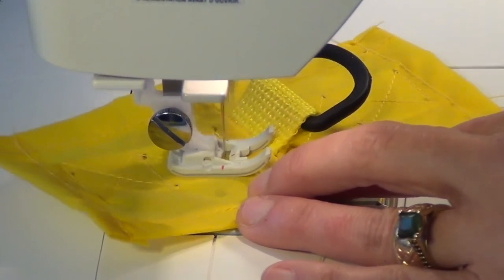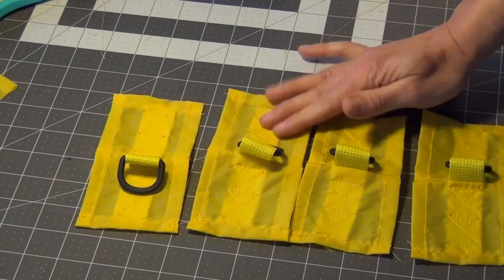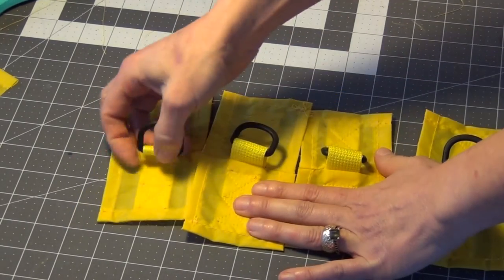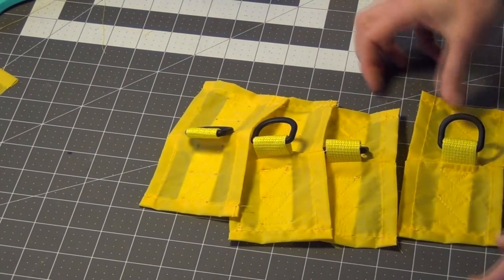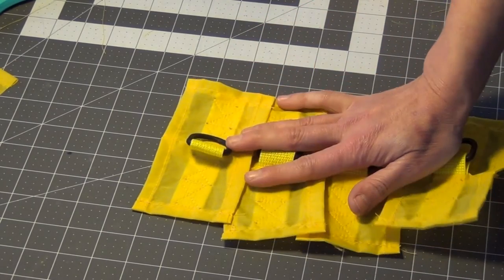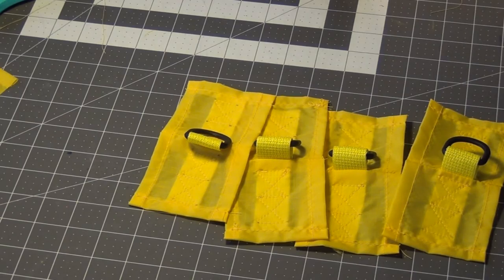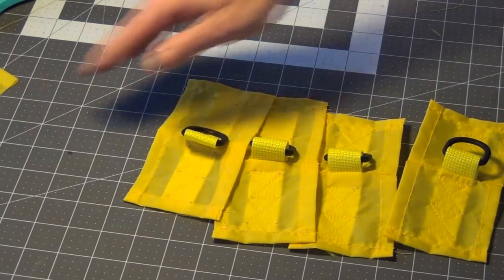We'll just lock it a couple of times and out we go. We have all four of our tie-outs done. They're all three inches by six inches, they all have these little D-rings, and they all look nicely and consistently sewn. Next we'll place these on the tarp so they're lined up perfectly level, and attach them. Once we attach these to the tarp, we're pretty much done sewing on the tarp project.